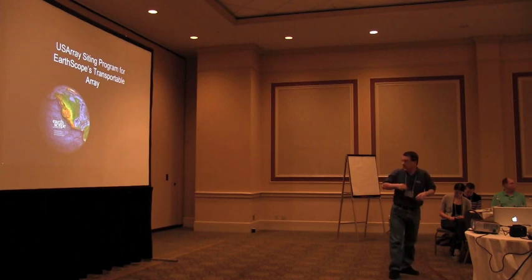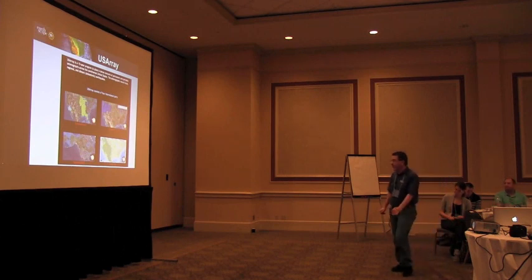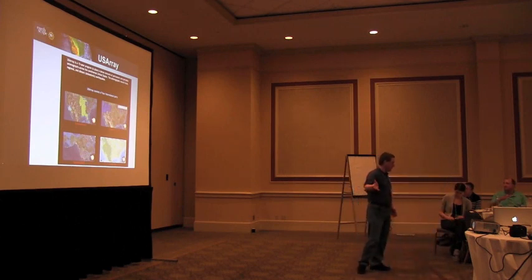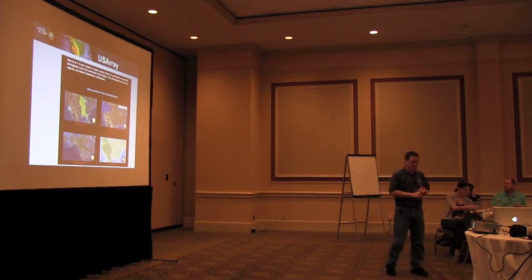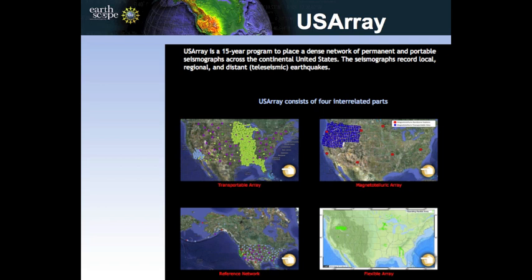The USArray siting program for the Earthscope's transportable array. USArray itself consists of four different observatories: the transportable array, which is typically called USArray — the moving one; the reference network, which are the permanently-sited seismic stations that don't move around; the magnetotelluric array to study the magnetic field; and the flexible array, which are short-term experiments that stay for a short time to examine a specific spot.